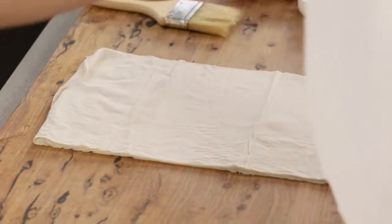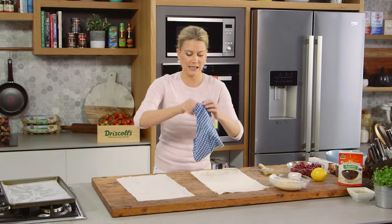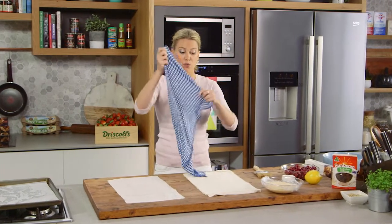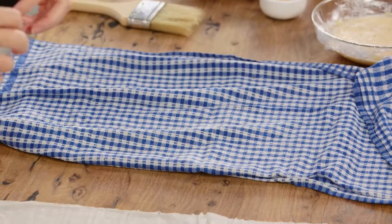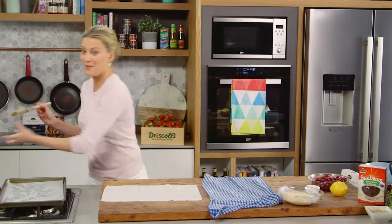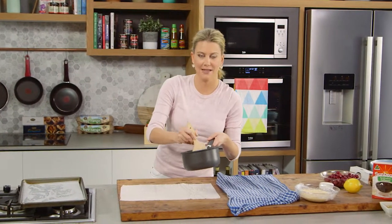Take the first layer off and place it over here, giving yourself plenty of room, then cover the rest with a damp, clean tea towel — by doing this it won't break up. You want it to be quite pliable because we are going to roll it up. Working fast, brush each sheet with some melted butter, and I want eight layers before we start adding our filling.